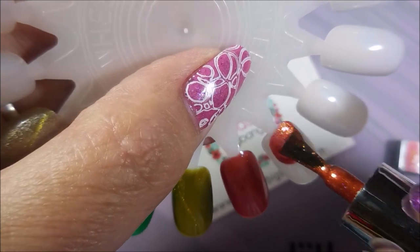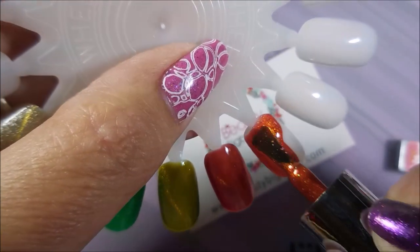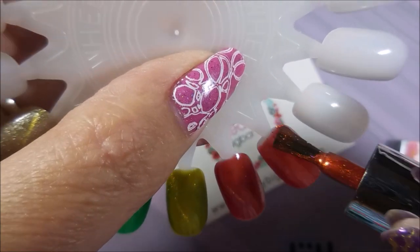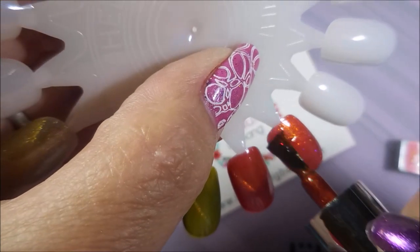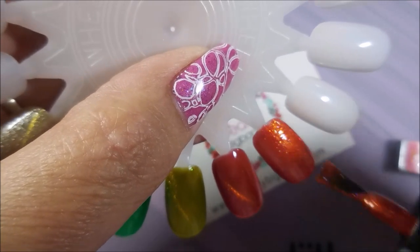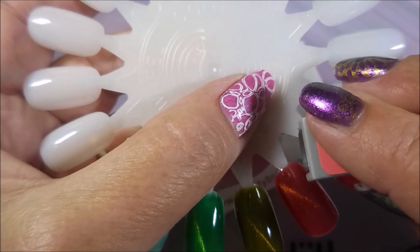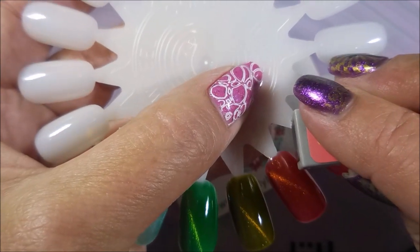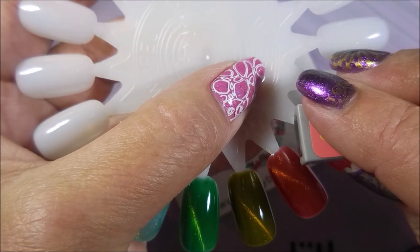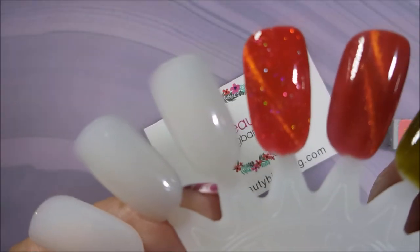So here's the next orangey red, but this one has scattered hollow in it. And the scattered hollow just really brings it up a notch. You hollow lovers know what I'm talking about. Love, love, love this one. And this is the only one that had a scattered hollow in it — I'm hoping they'll come out with more.